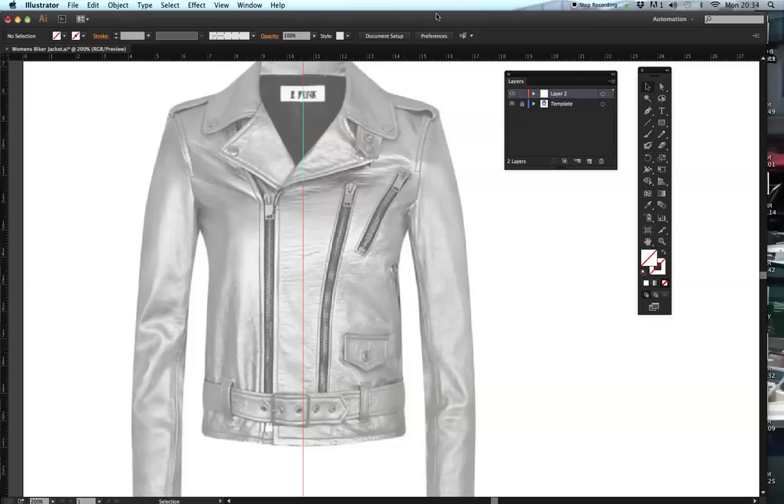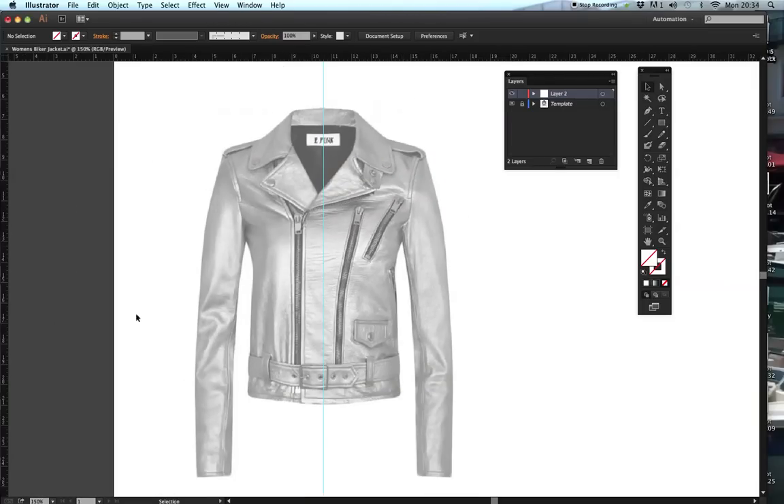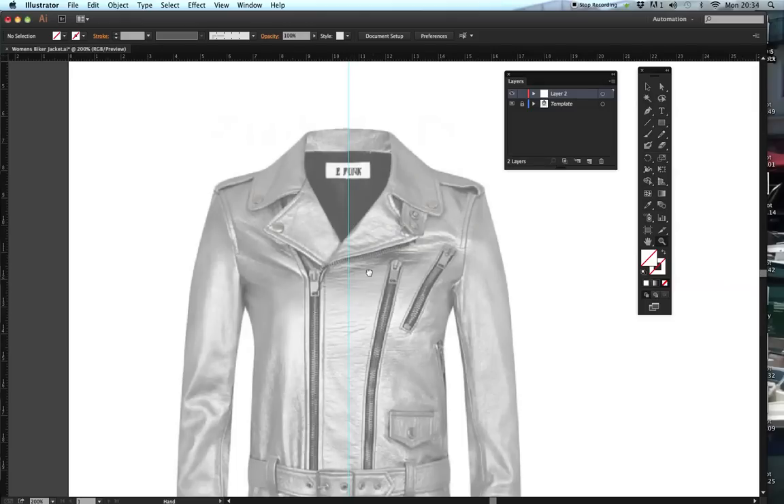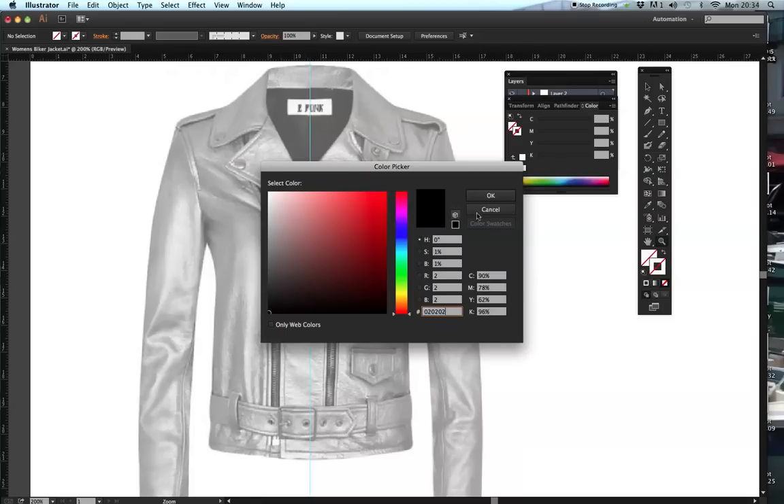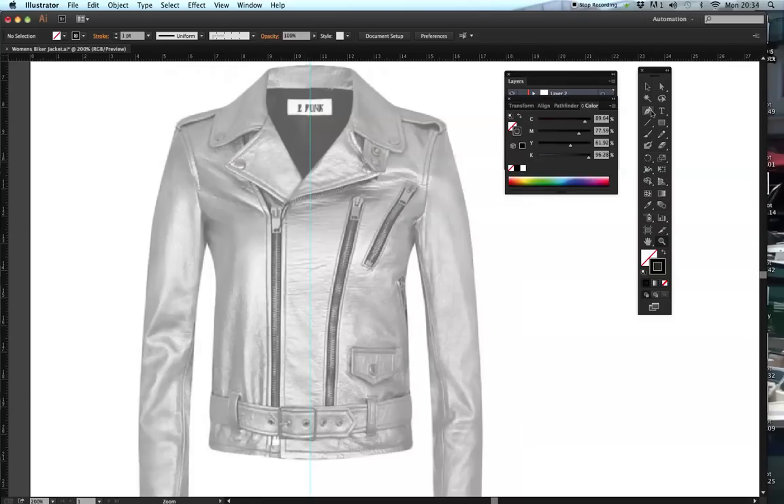I'm going to right click and lock my guide - straight away my guide changes colour to blue. The next thing I'm going to do is start drawing. I'm going to do one side first of my jacket and then reflect it. I'm giving myself a stroke colour which is going to be black, and I'm going to start from the shoulder, following this line, trying to get as close as possible to the jacket. If you get an image you want to trace, you can start off drawing it as it is and then adapt it to your own design quite easily.